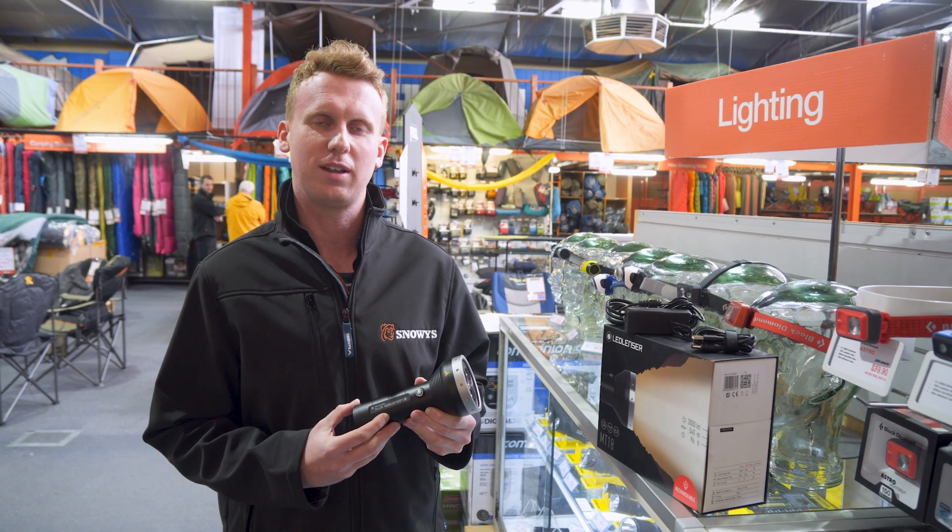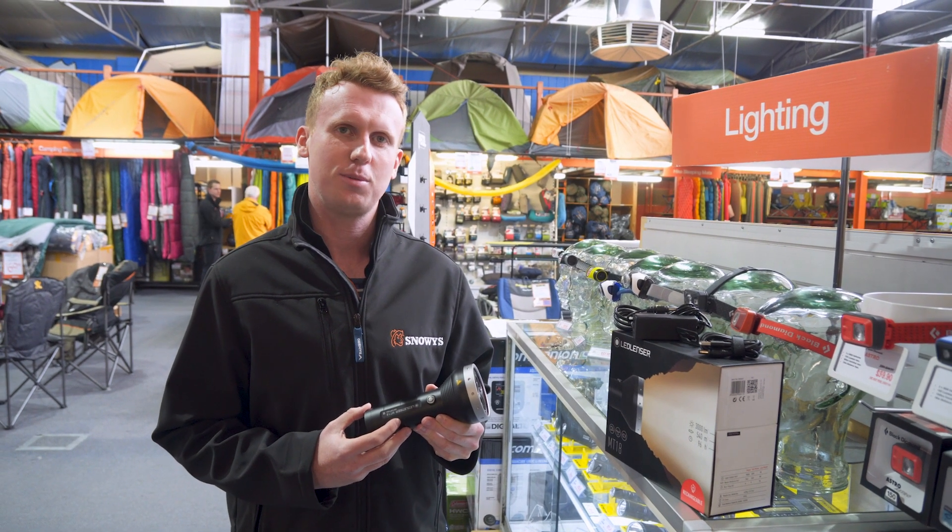If you'd like to find out more about this torch, you can come in store and visit us here at Snowys, or jump online to snowys.com.au for fast and free delivery to most of Australia. Thank you for viewing and we hope to see you soon.